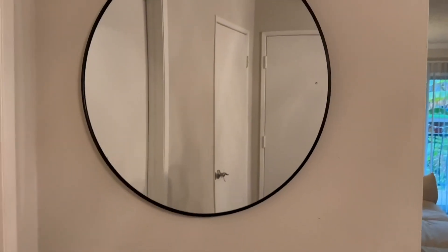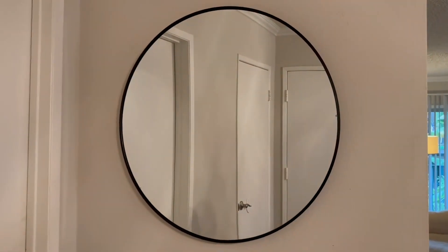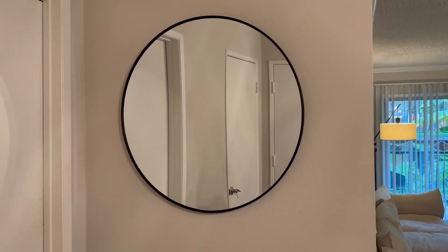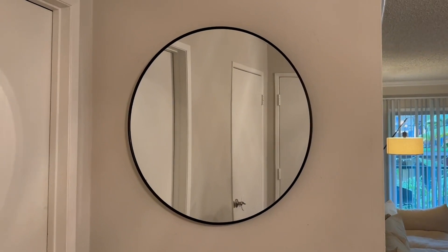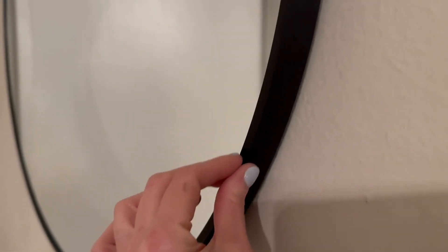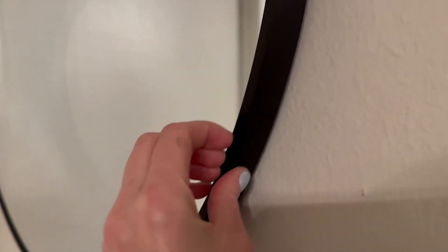What I love about it is the size — it's 36 inches in diameter, and it's big enough but not too obnoxiously big. The frame is very thin black metal, and it kind of has a brushed black finish.